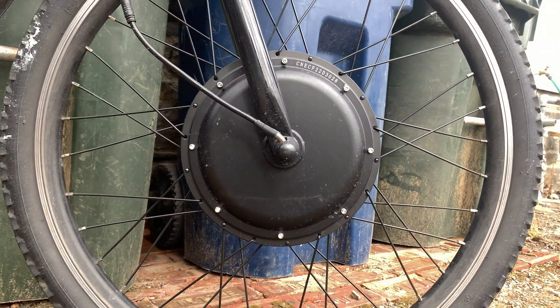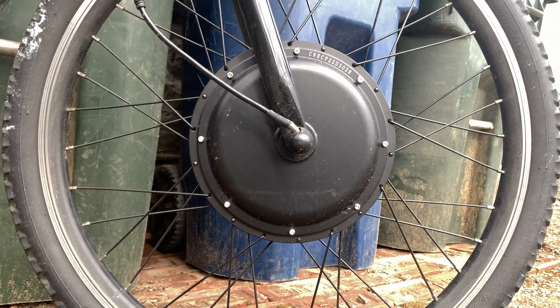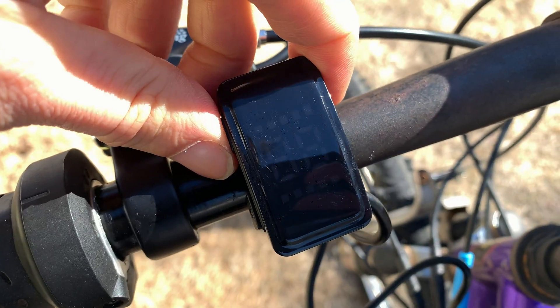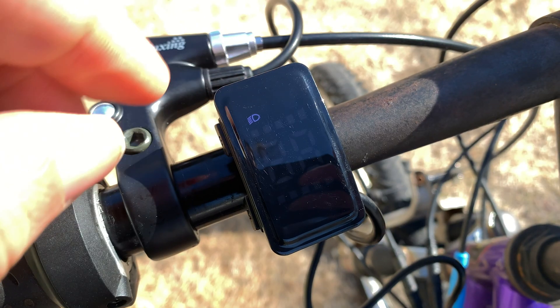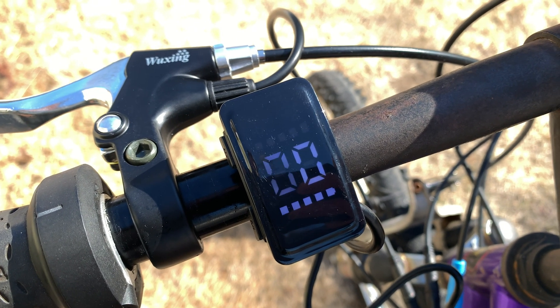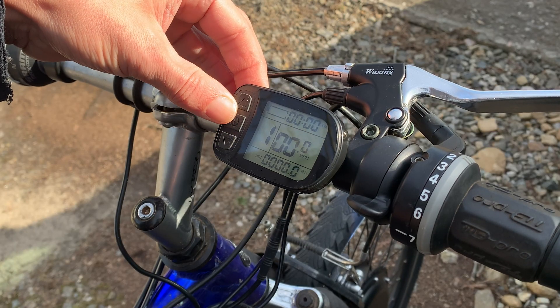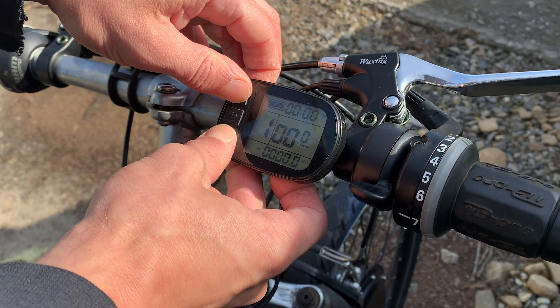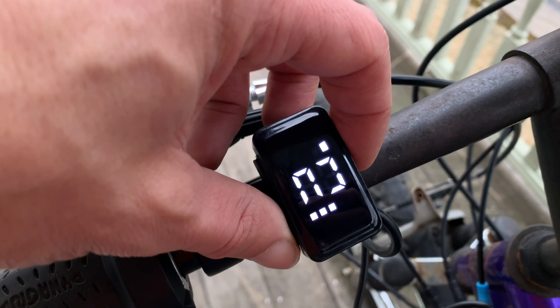A 1,000 watt motor isn't twice as fast as a 500 watt, but pretty much the first thing you're going to do when you get any e-bike is disable the speed limiter. When you reach a certain speed, the motor cuts out. Every controller is different, but it's usually in a hidden menu where you have to get into it the first five seconds of turning it on. With this one, it's holding both arrow buttons down, and this one is holding the M button.